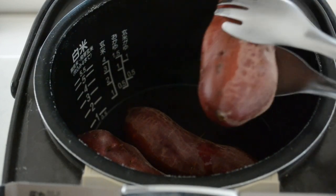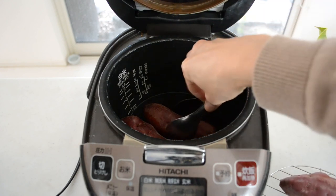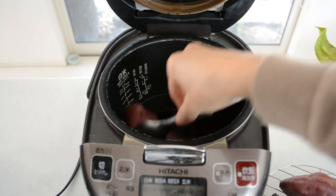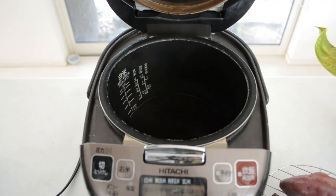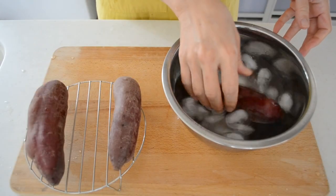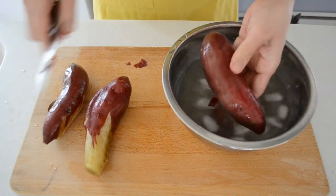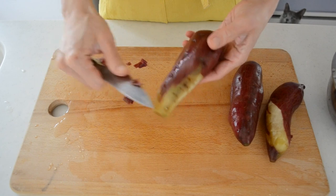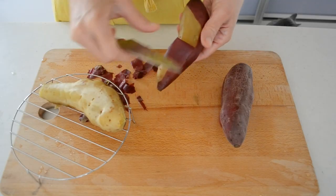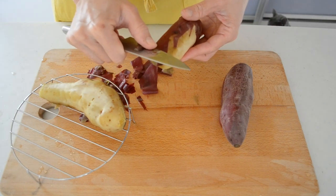When you stick a skewer in and it goes through smoothly, it's good to go. Take it out and we're going to peel the skin. I want to peel off the outside skin, so we should do it while it's hot, but it wasn't easy to peel off as-is. Then the idea came to me — what if I soak it in icy water, just like tomatoes? I put it in icy cold water for about 20 to 30 seconds and it turns out great — the skin comes off really smooth and you get nice clean sweet potato.